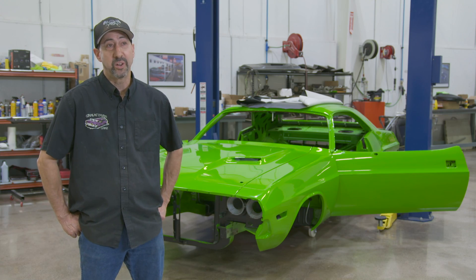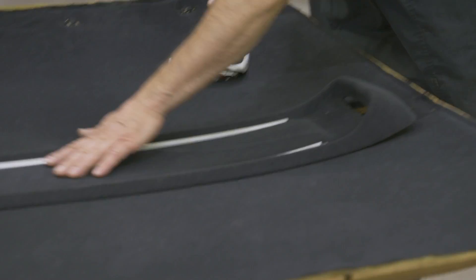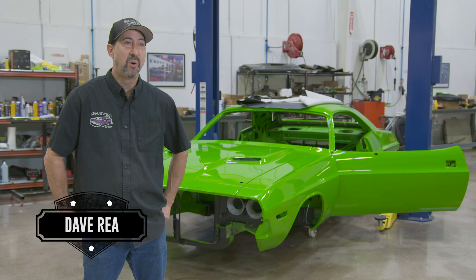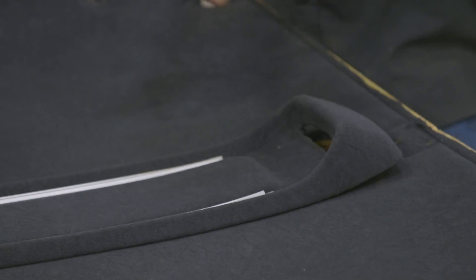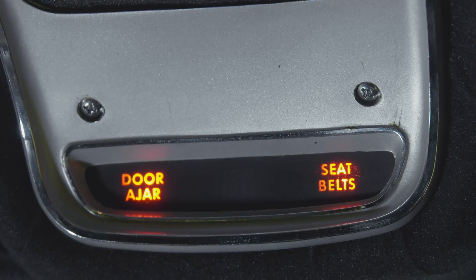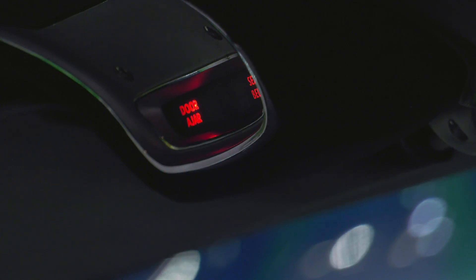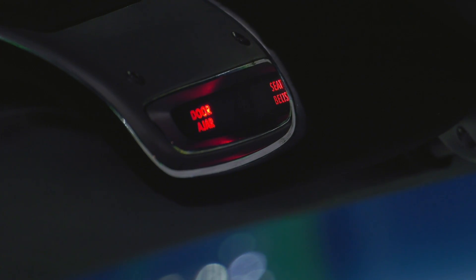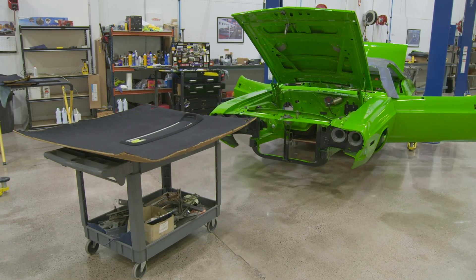I think the overhead console is really cool. I love the formed headliner. Everybody knows that the old bow-style headliners all fall down and sag. So this overhead console with the formed headliner is really cool — it fits nice and tight, and you've got a different dome light setup in it. You've got your seatbelt light, your low-fuel light, your door jar light. It makes it a little more modern, a little more classy. I'm impressed with how good a condition it's still in — the fact that it's still original is pretty awesome.